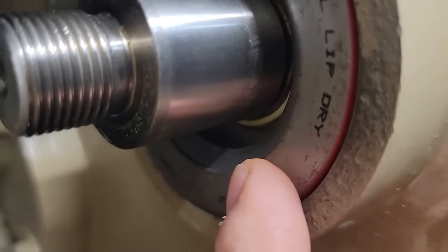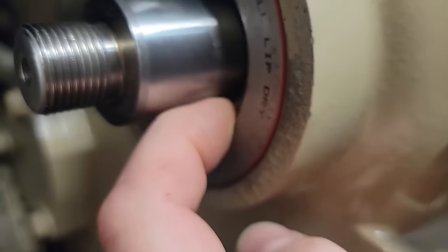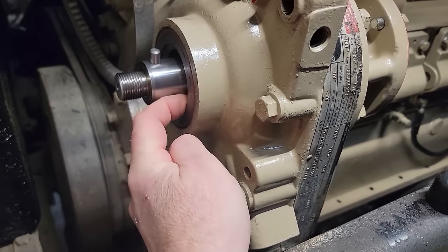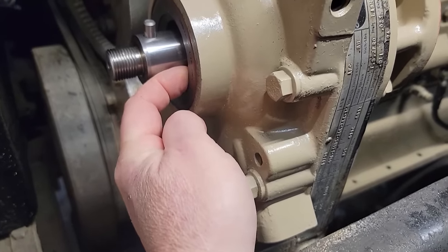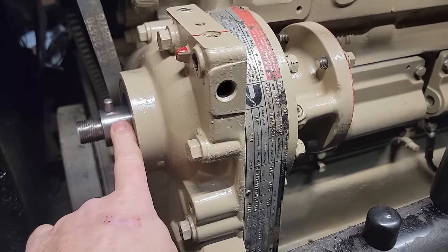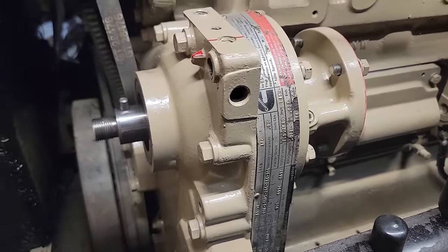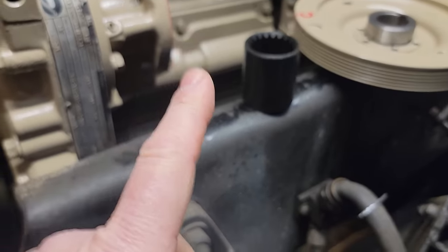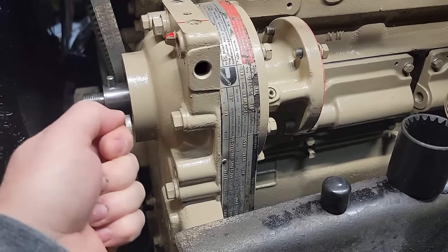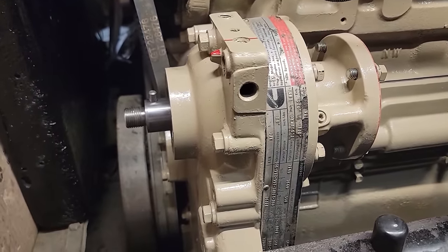Cummins wants you to put this seal on dry — this is a different type of seal, a pretty hard stiff material, not rubber. They want this to go on dry and want you to put a little Lubriplate on the shaft before you press it on. We're going to use a proper tool to press this on rather than hammering on the front. The tool screws on the end of the shaft and drives it on — presses it. A lot of guys will take a hammer and tap on the front, but I'd rather use the proper tool.